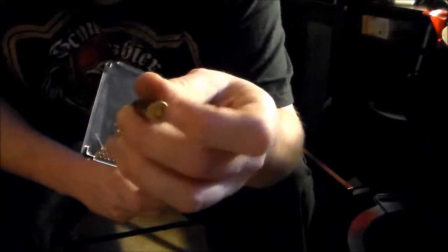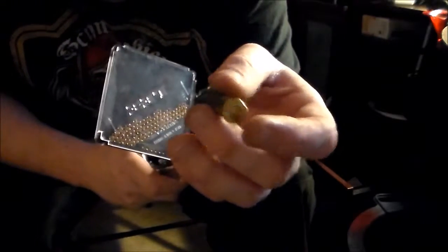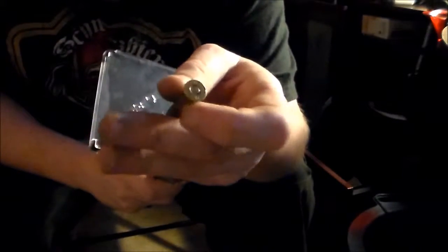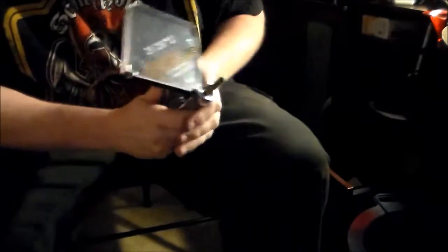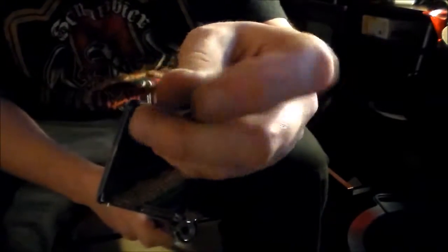Another thing before I forget: make sure the primer is seated flush with the base of the casing. Because if it's not seated properly, the pressure from the explosion goes somewhere you don't want. That's why you got to check every one.